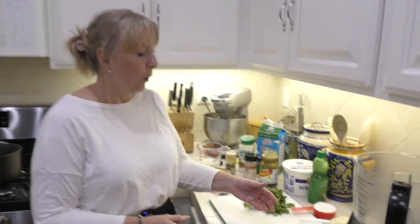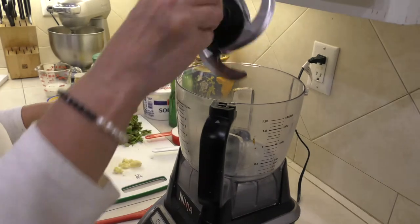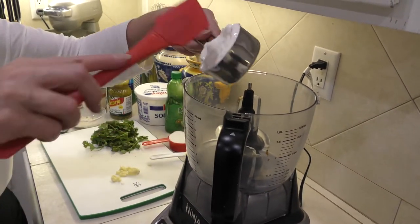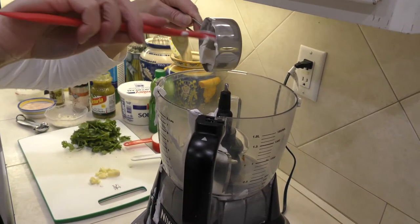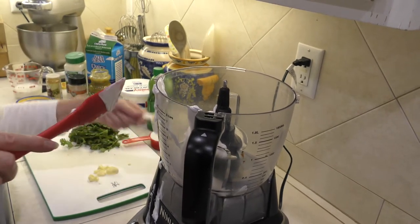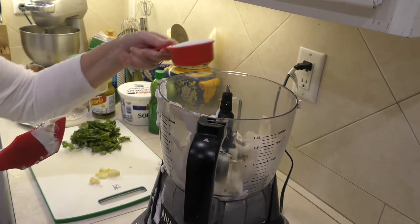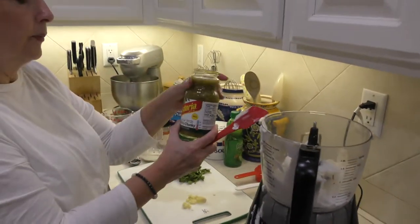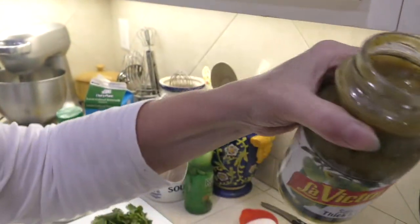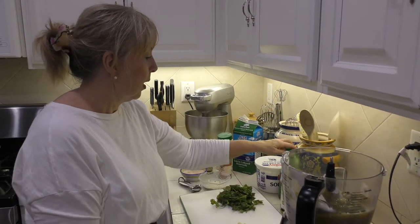Tonight we're making this creamy cilantro dressing, and of course it's made from scratch because that makes it so much better. We have a half a cup of sour cream and a half a cup of mayonnaise — we'll start putting them into our Ninja that we're going to process all of this dressing with. We also have about a half a cup of sugar and one 16-ounce bottle of salsa verde, thick and chunky, which really makes the dressing wonderful.